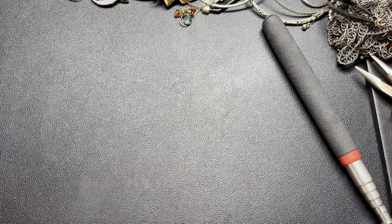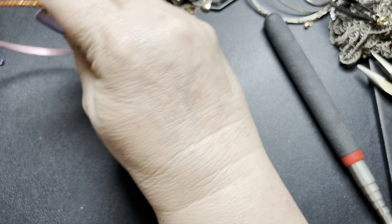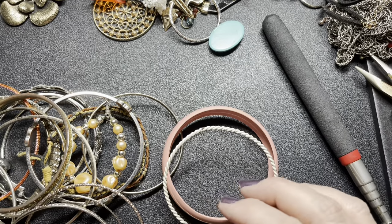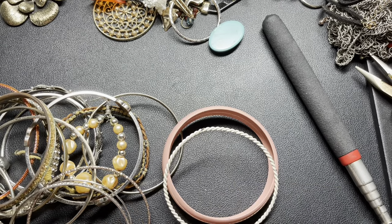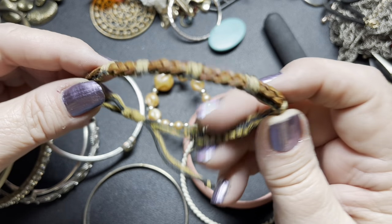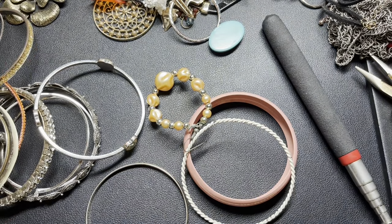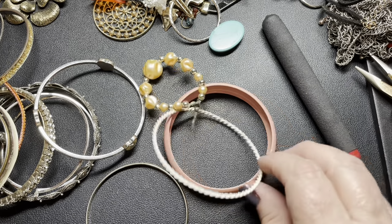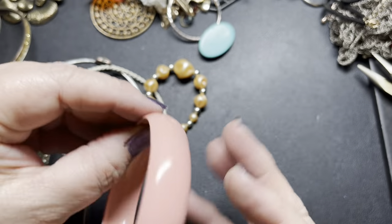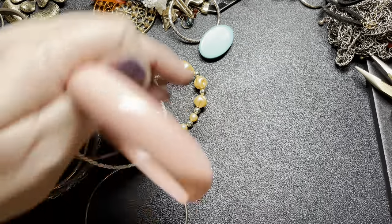Now we're going to look at all the bits and pieces — there's a lot. I'm going to start by taking out the bangles. This one is just leather and straw; it's adjustable but it's unraveling on this end, so just $1. We have this painted metal pink bracelet — it's unsigned, 8 inches, so $1.